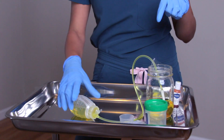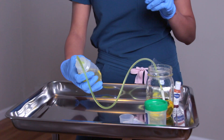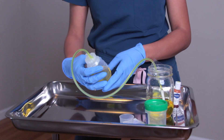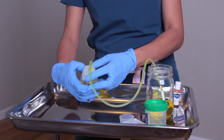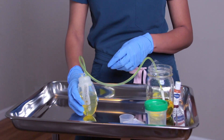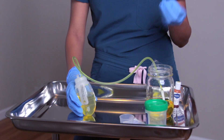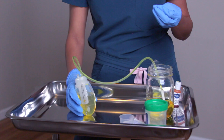Every facility has a different type of drainage output log. Make sure you document the time, date, and amount emptied — whether it was in the morning, mid-afternoon, or end of day. You always want to make sure your drain is emptied. If we look at the JP drain, you can see it is fully open and has a lot of volume in it — which tells us it's not at suction anymore. We need to keep a close eye on this and keep it to suction. Since it's full, we need to empty the contents.